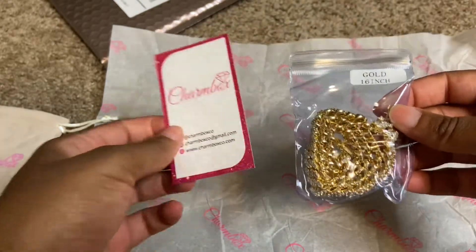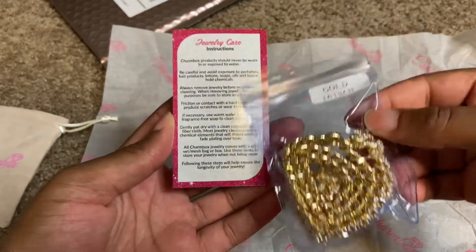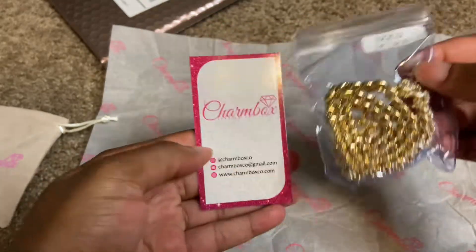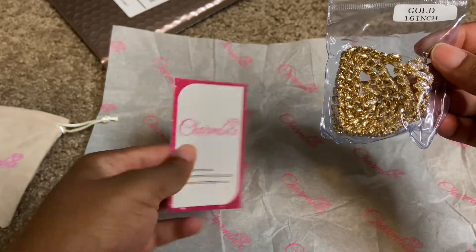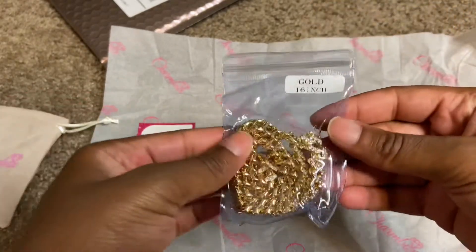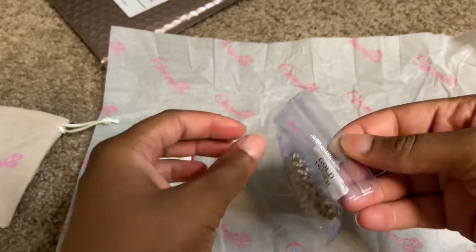This packaging is everything. It tells you how to take care of your jewelry — jewelry instructions — and then it has her little card with the information to contact her. This is the gold 16-inch Cuban necklace.